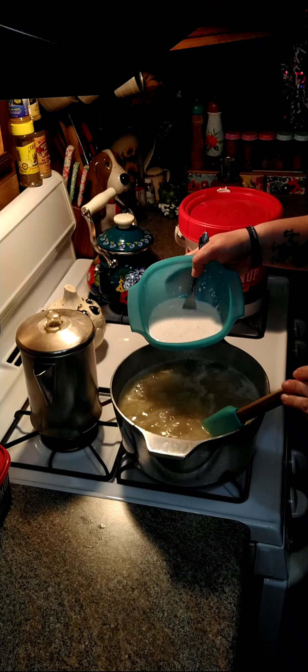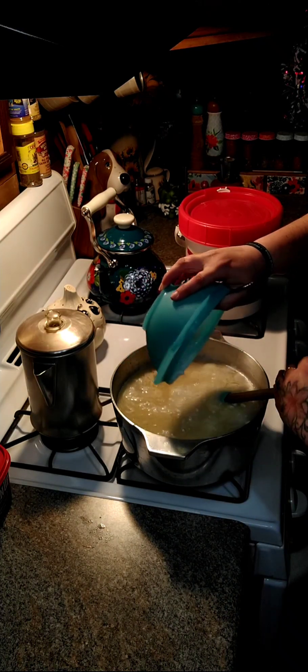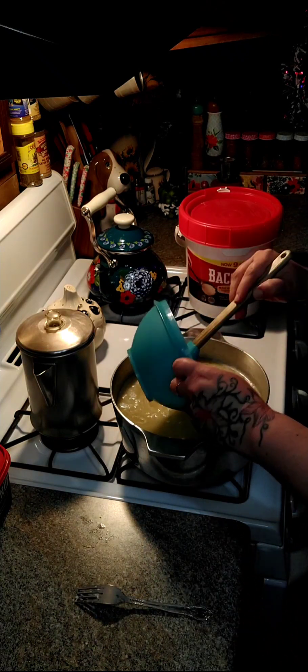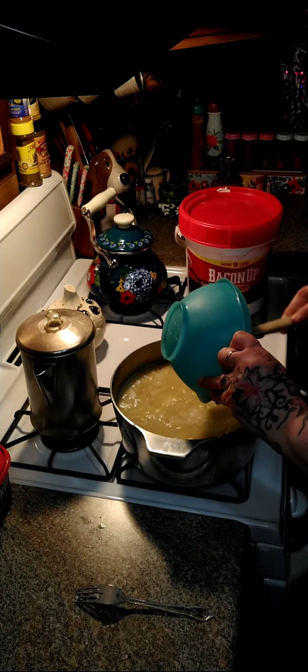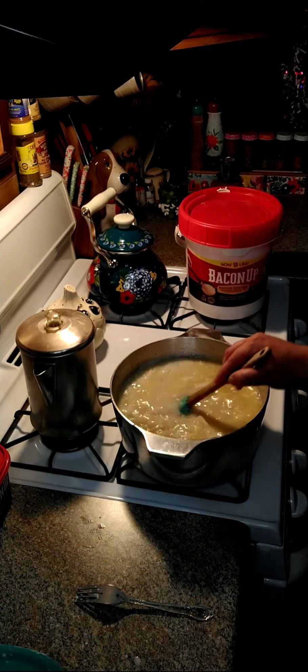We're going to slowly add our milk and flour mixture in here and just stir it up. If you have a little bit of clumps, that's okay — they will come out. Now let this cook for a little while as it thickens up.